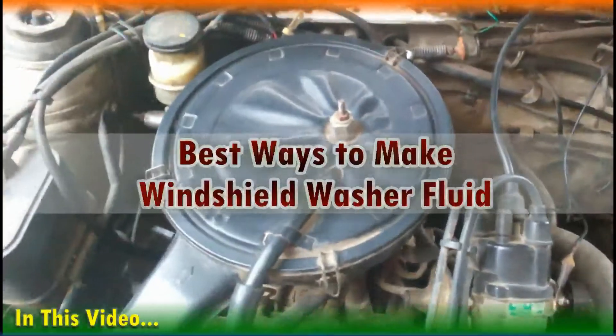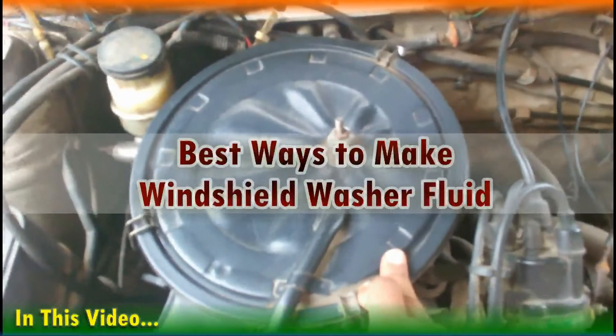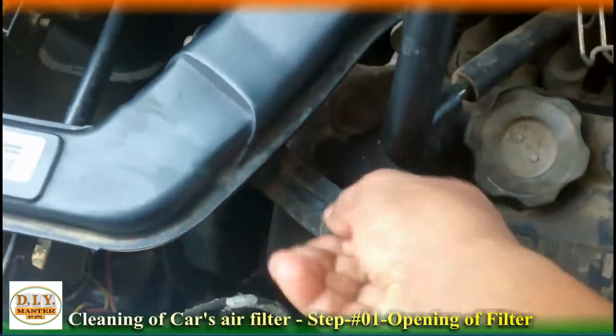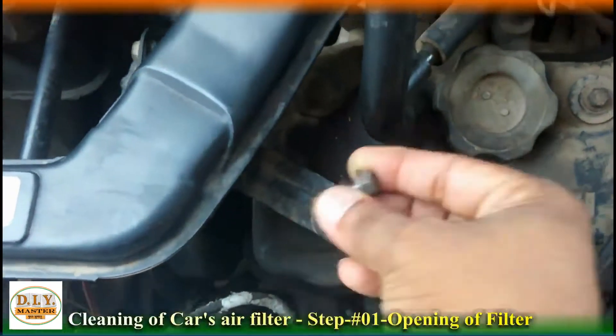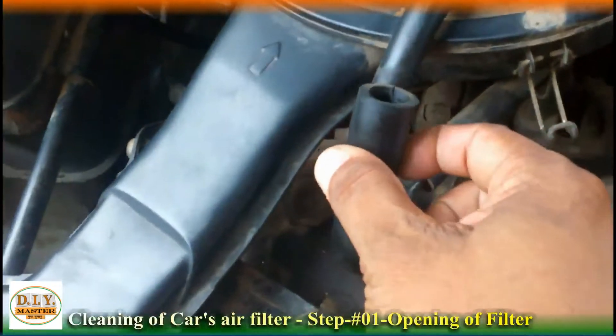Friends, the air filter in any vehicle is an important thing because the performance, quality, mileage and pick-up depends only on the air filter of the vehicle.